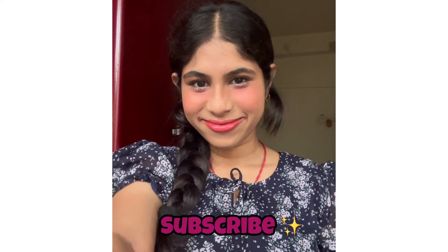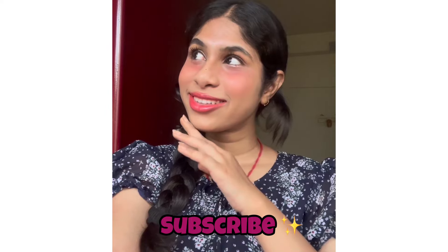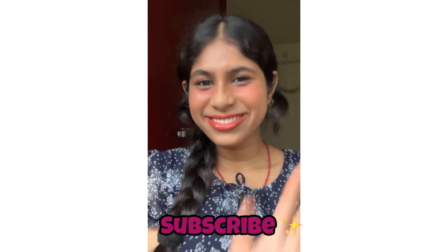If you love this video, don't forget to like, share, subscribe, and comment below what video I should do next. I post a video every single day, so don't forget to turn on the notification bell. See you soon in the next video — bye!